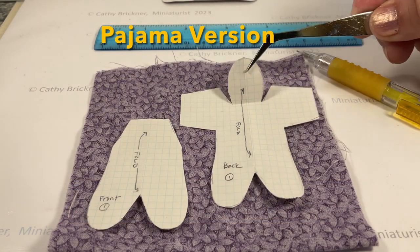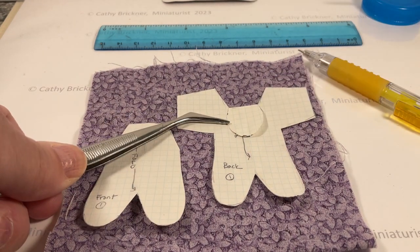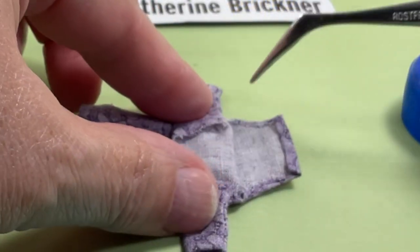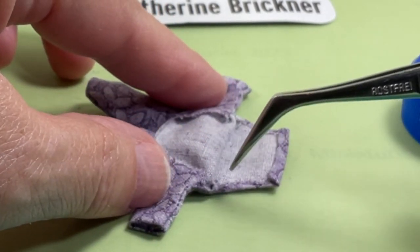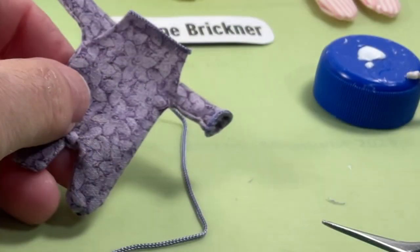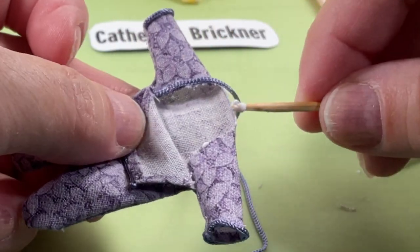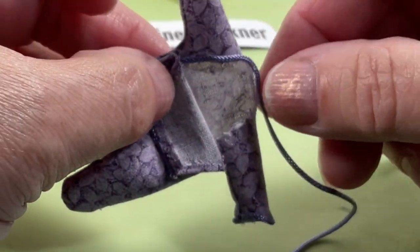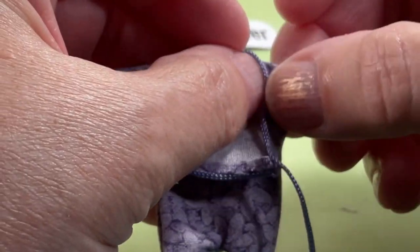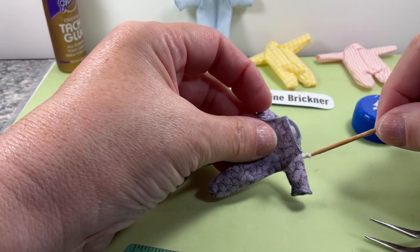To make the pajama outfit without the hood, repeat the steps to cut fabric except fold the back pattern template hood piece inward at the sleeve creases. Repeat the steps for the sleeves, legs, and hemming the neck. You can also hem the inner sides of the front neck piece. Repeat the steps to glue the bunka ribbon for the center front and on the arm cuffs, then go around the neck as shown. Lightly dot glue on the inside front to connect the neck with the back collar. A doll may be added later by gently prying open the neck area.